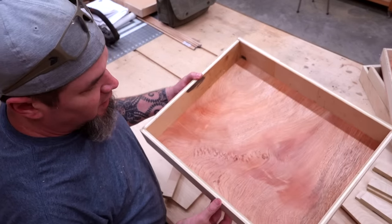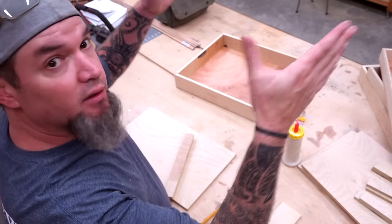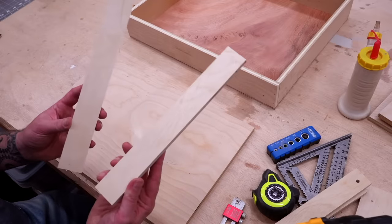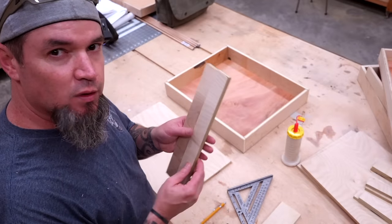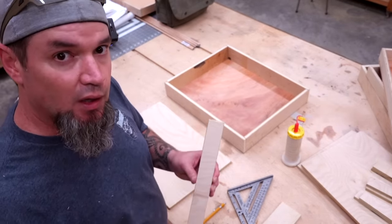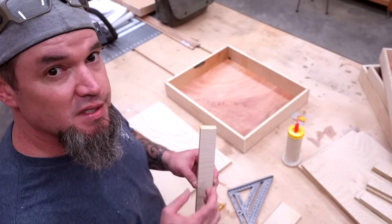Now that we have our box assembled, let's assemble our mount. This is the part that will connect underneath your workbench to your box. For this we'll need two boards that are 12 inches long by an inch and a half, as well as a board that is 12 inches wide by 19 inches long. Before we attach these boards we need to drill some holes — quarter-inch holes throughout, because I'll be using quarter-inch bolts to assemble this.